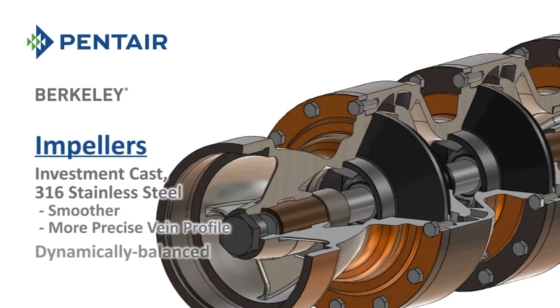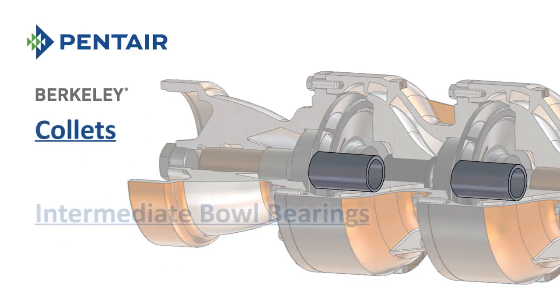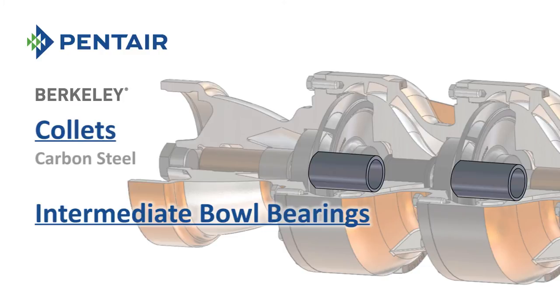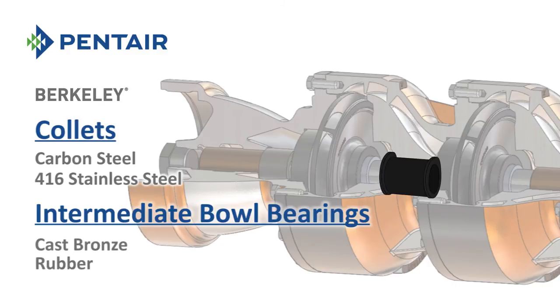Impellers are dynamically balanced for reduced vibration. There are multiple options for both collets and intermediate bowl bearings. Collets are available in either carbon steel or 416 stainless steel, and bowl bearings are available in cast bronze or rubber.